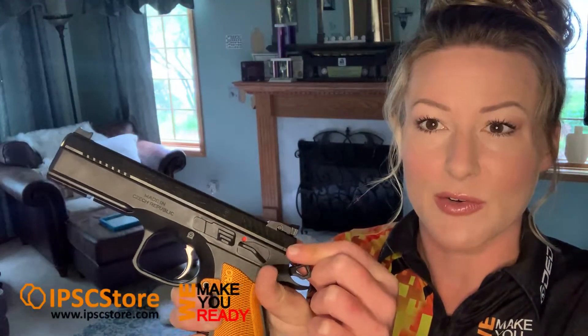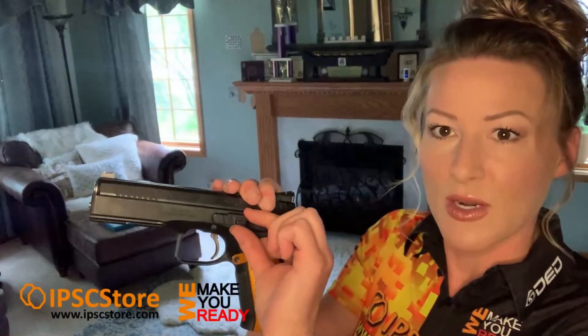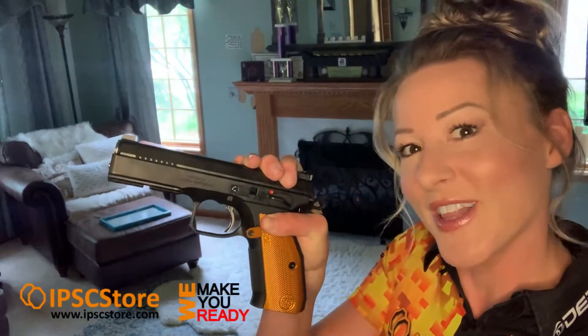All you have to do is hit this button here. There are two lines that, when you line them up, you should be able to press that button and remove the original slide stop. Line them up, press that button, then grab it from this side and pull it up. Voila, it's out.